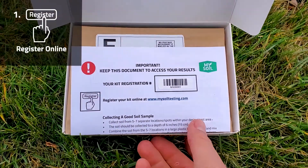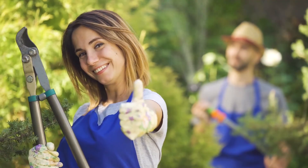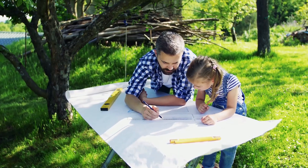Upon receiving your kit in the mail, register the barcode information online at MySoilTesting.com. Registering your kit beforehand ensures that your results will be available in a timely manner. This also helps in the sample planning process.